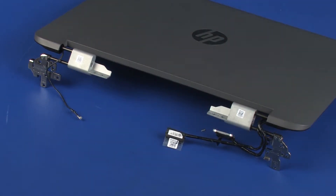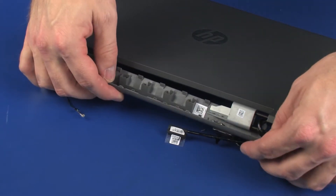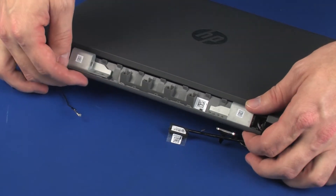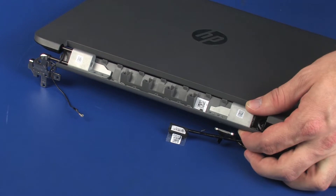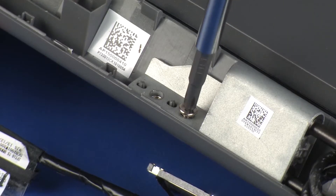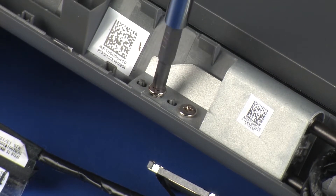Replacement. Slide the bottom hinge cover onto the display panel hinges. Replace the four 4 mm P1 Phillips-head screws that secure the bottom hinge cover to the display panel hinges.